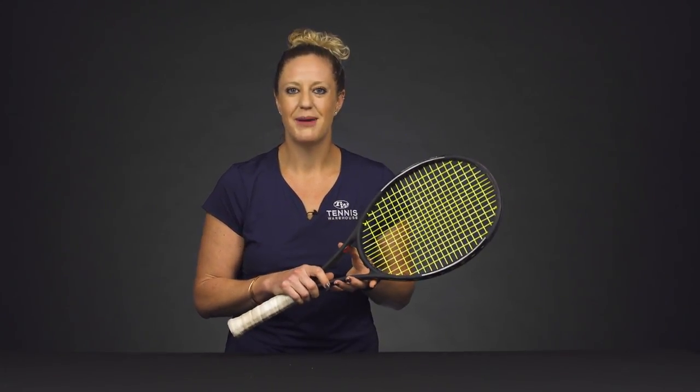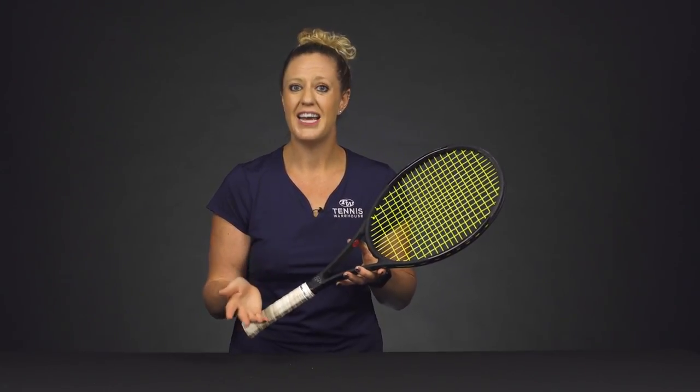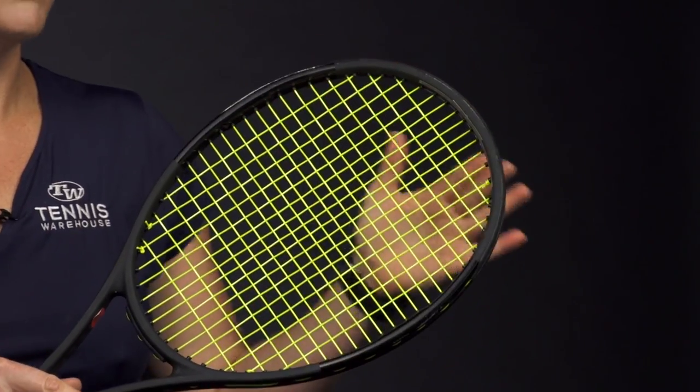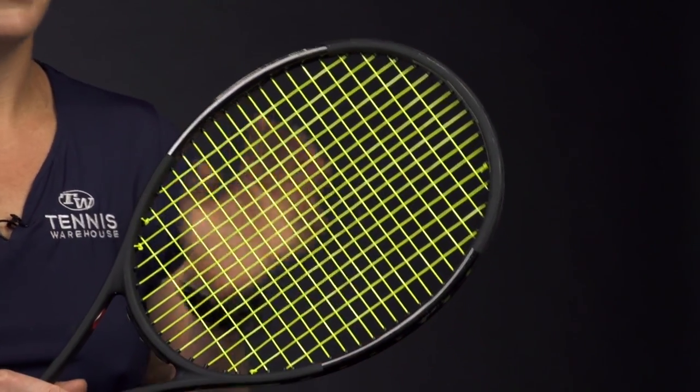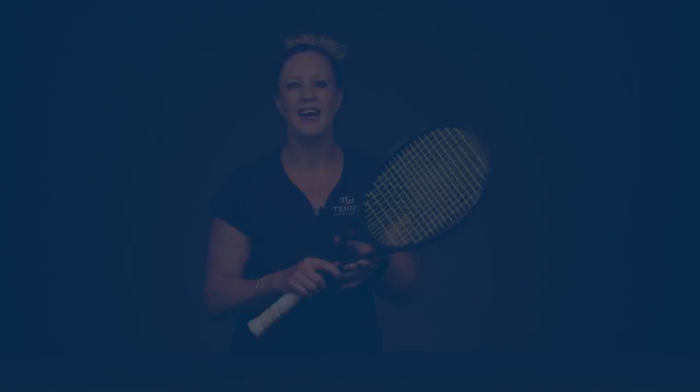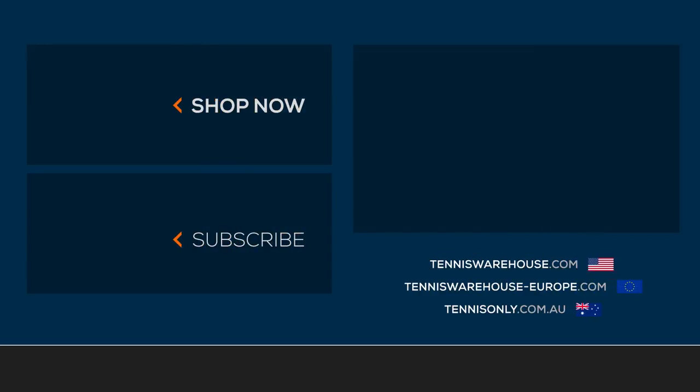One last thing to add power to your game would be to customize your racket by adding weight. We've found that adding weight to the tip is going to add the most power, and we do have a video on how to easily customize your racket, so definitely check that out. For more tips on how to improve your game and gear, head over to tenniswarehouse.com and click on the improve tab.